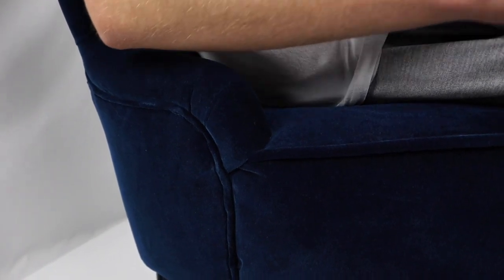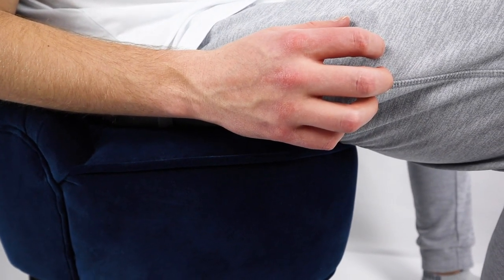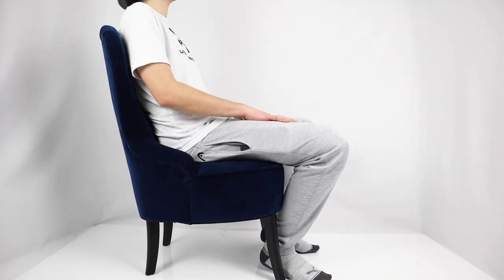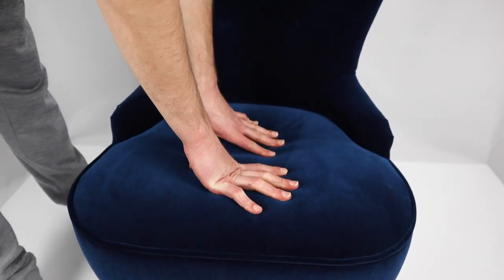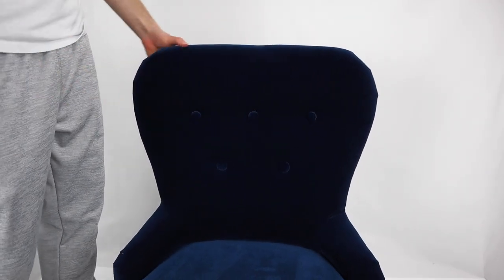We honestly don't know why IKEA calls it an armchair — this chair would be good if you have miniature forearms. When you place your arms on the armrests, it's not comfortable at all; most likely the armrests are more for aesthetic purposes than function. The overall comfort level when sitting is decent. The seat comes with thicker foam and the backrest supports you well. The one drawback is that the seat tends to cave in a bit at the back where the armchair supports most of your weight, as the polyurethane foam isn't dense enough.